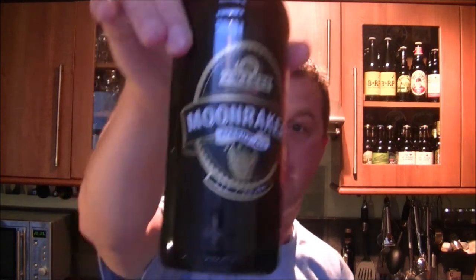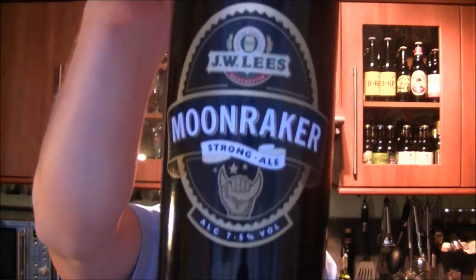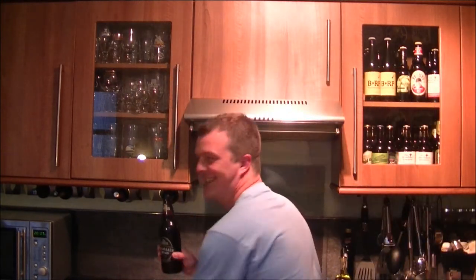This is JW Lee's Moonraker Strong Ale. It's 7.5% ABV. I think it's just described as a strong ale. We've got a normal black cap on this beer — it should be a bottle opener.